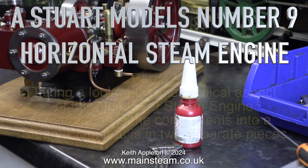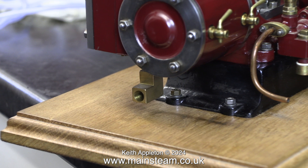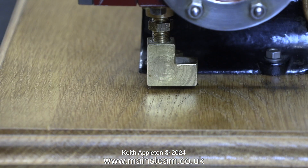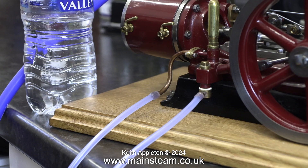Stuart Models number nine horizontal steam engine, part two. Looking at the mechanical aspect of this number nine steam engine, I need to build the components into a steam plant that is in two separate pieces. The first part to go in the 'not required' bin is this adapter for the exhaust. It is threaded 5/16 by 40 threads per inch, which is unusual because usually for 5/16 inch diameter it's 32 threads per inch. I will have to remember to make an adapter from 40 TPI to 32 TPI.